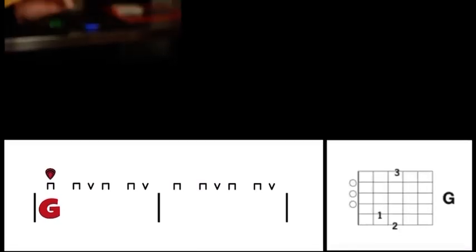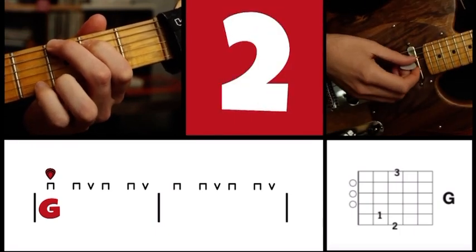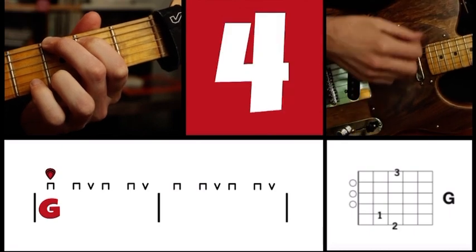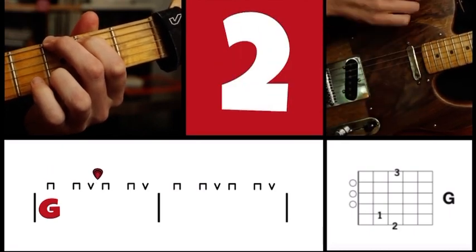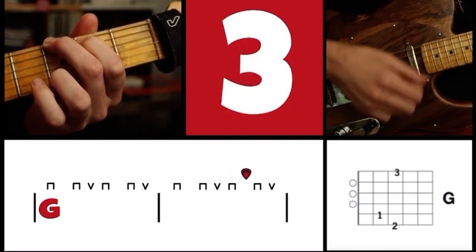First, here's the basic strum with a G chord for two measures. I'm going to count in and say the strum direction as I play. One, two, three, four. G: down, up, down, down, up, down, down, up, down, down, up.